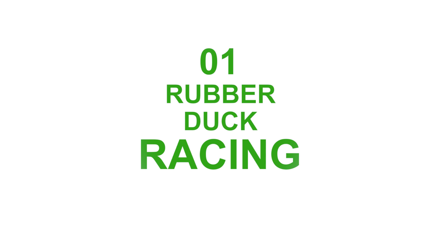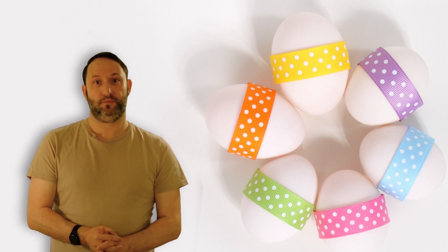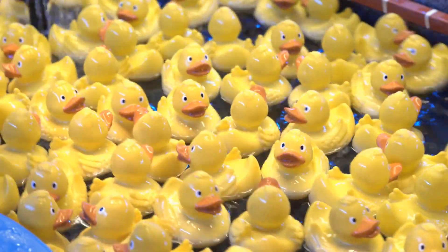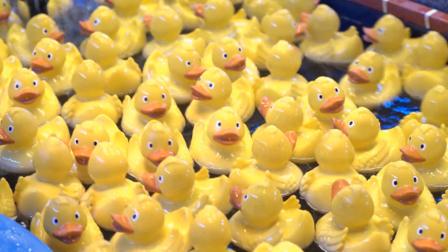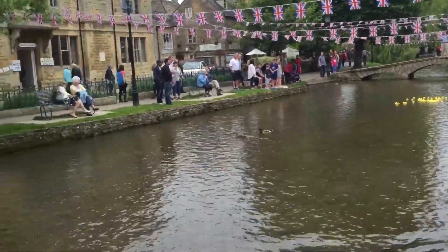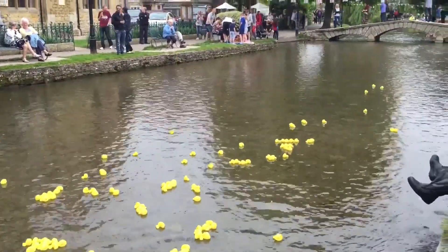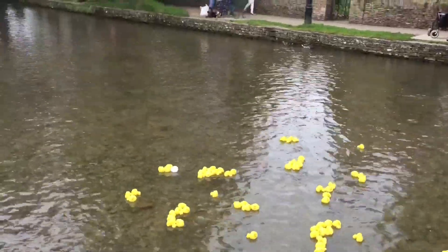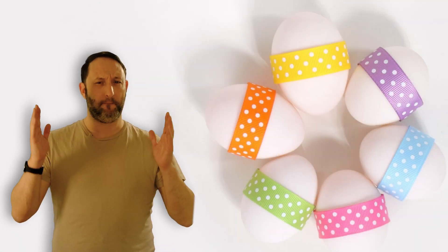Number one: rubber duck racing. This fun activity is often organised by the village council, or sometimes the village pub. Everybody buys a small plastic duck, just like the kids have for the bath, and it has a number printed on the bottom. Their name and number is added to the list of people playing the game. All the ducks are put into a big bag and taken to the nearest stream or river. Everybody watches as the ducks are released into the river, where they float gently down with the current. I remember as a child running alongside the river, trying to keep my duck in sight. It was such good fun. Whoever's duck got to the finish line first won the race. The prize was normally a big Easter egg.